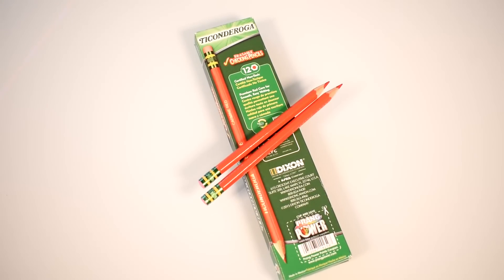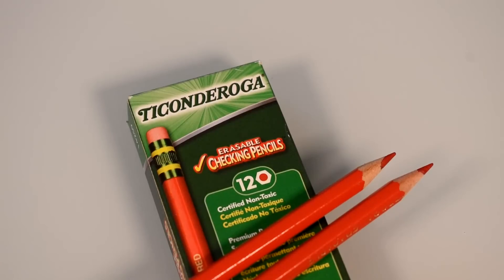Another thing I get asked about a lot is my red pencil, because people see it a lot. That is my Ticonderoga red erasable checking pencils — they're grading pencils. They're really cheap; for a 12-pack, it's like 99 cents at Walmart. I've never even tried any other sketching pencil — I've had these for four years and just keep rebuying them because I go through them really fast and they work well enough that I've never needed to try something else.